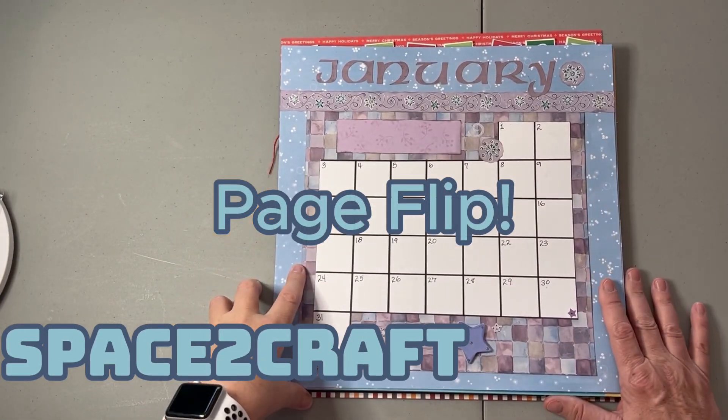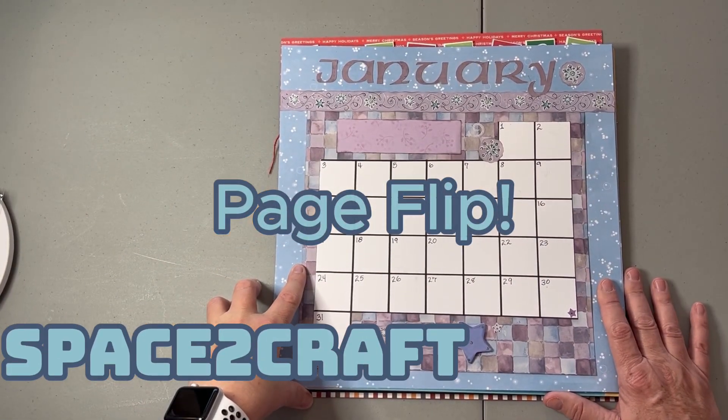Hi you guys, this is Allison coming at you from MySpace2Craft with some out-of-this-world scrapbook pages.